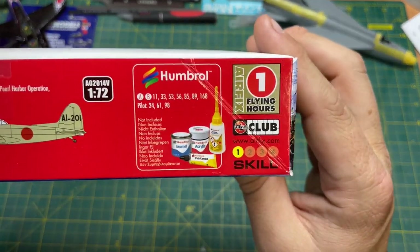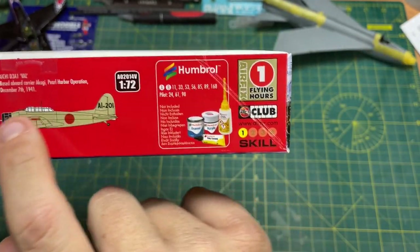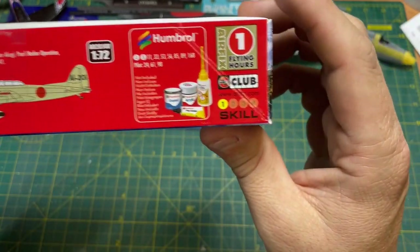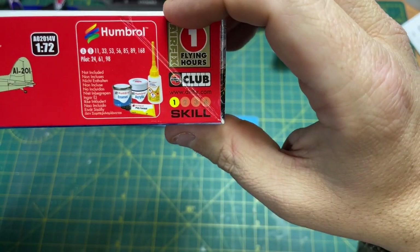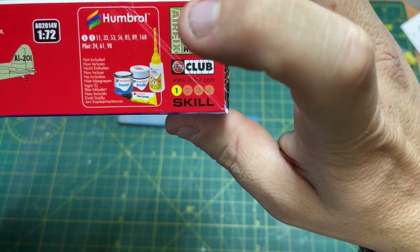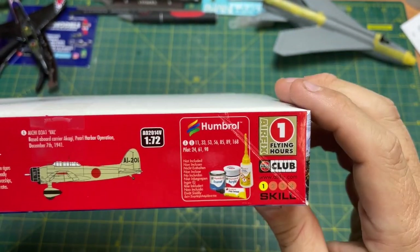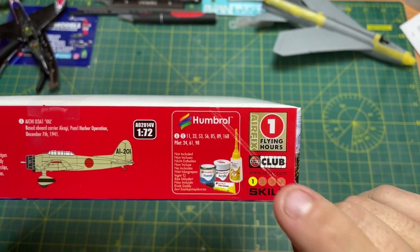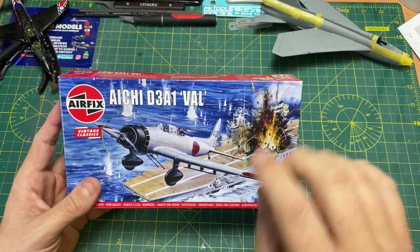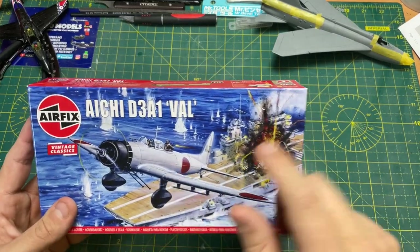34 pieces in this one, so it's going to be quite a simple build. The length is 138mm by width 188mm, so it's wider than it is long. The colours you'll need are quite a few — 11, 33, 53, 56, 85, 89 or 168, and for the pilot 24, 61 and 98. One flying hour for this, and it is a skill level one. I don't know why they don't put these with some paints and sell them for £5.99 like you do in Lidl at Christmas — it would make a really good plane.